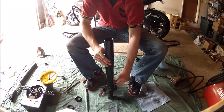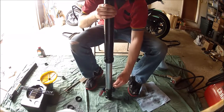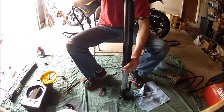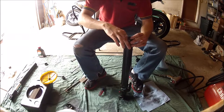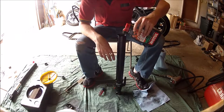Once you've lubricated the seal, go ahead and take that outer fork portion and lower it over top of the lower leg. Double check to make sure there's no binding. Go ahead and drop your spring directly into place. Once your spring is fully seated, fill with the recommended oil of your choosing.